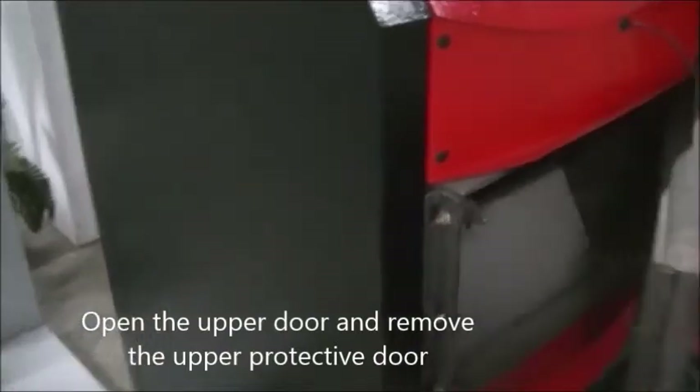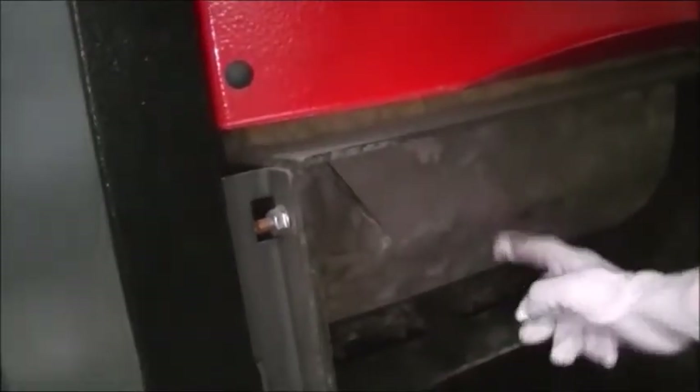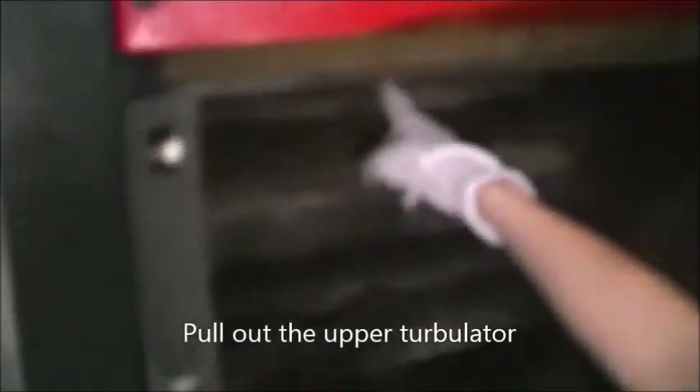Open the upper door and remove the upper protective door. Then pull out the upper Turbulator.